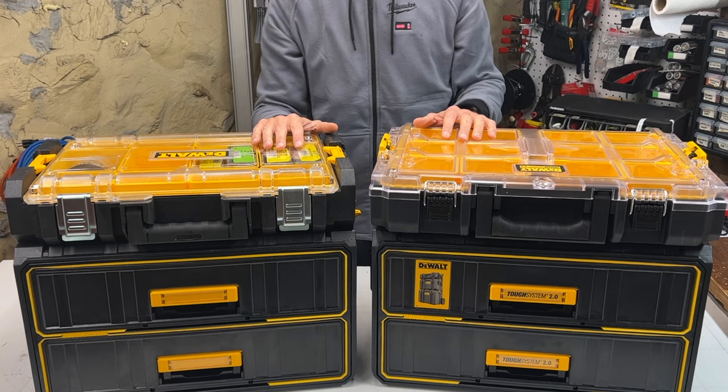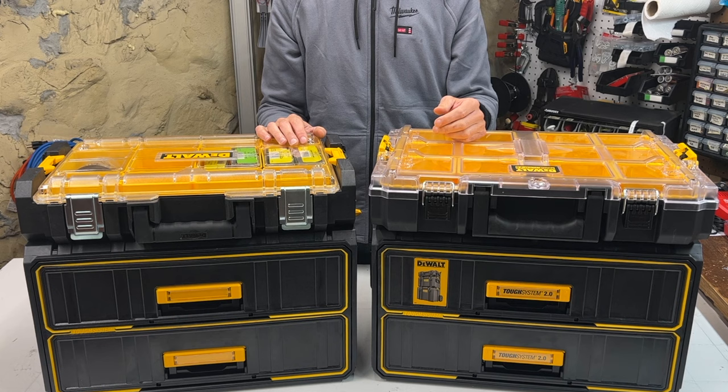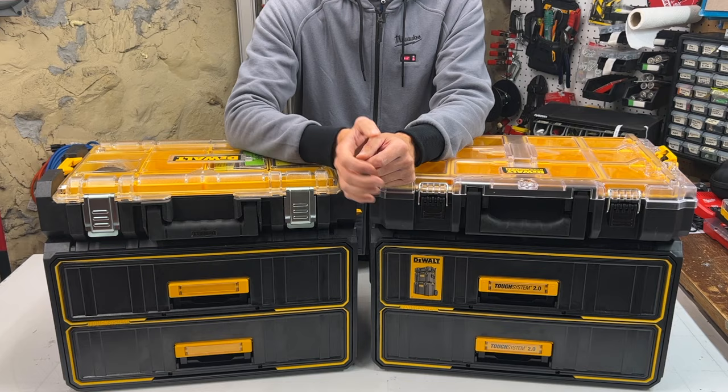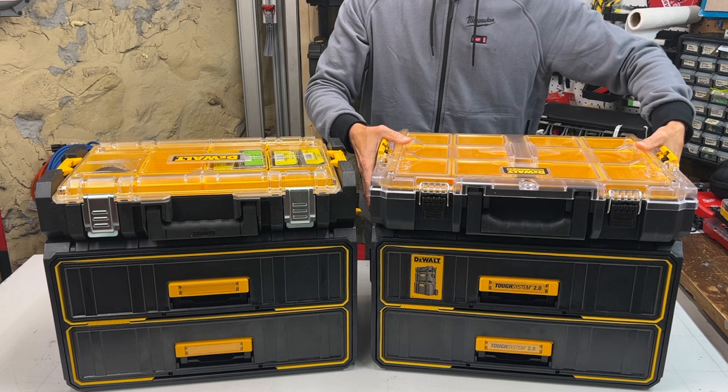To wrap up, I'm just going to come out and say it: I think DeWalt got it wrong with both of these Tough System 2 boxes. I like the one-touch latches, but it's kind of where the party ends. If you agree or disagree, I'd love to hear your thoughts in the comments section below. And if you'd like a comprehensive comparison of other Tough System 1 and 2.0 boxes, check out the link appearing in the upper right-hand corner of your screen now. You'll also see a link at the end of this video.